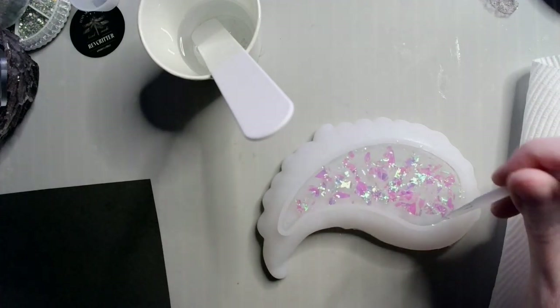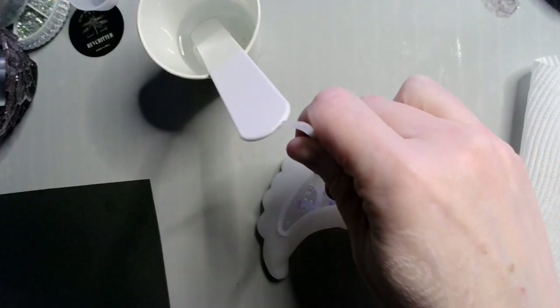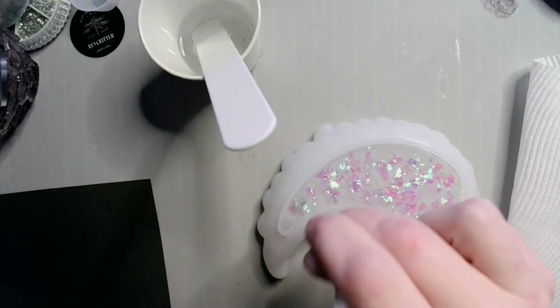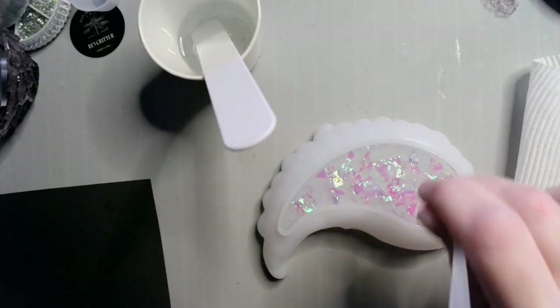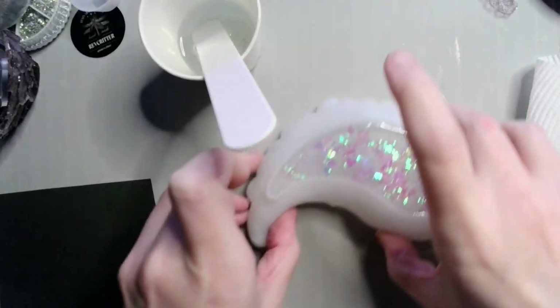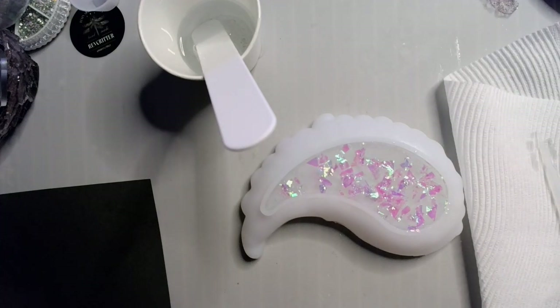Any bubbles that I can't get, it's okay. So now that that's done, I will let you guys go while I let this cure and I'll see you when it's done.